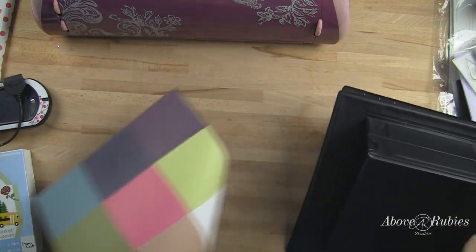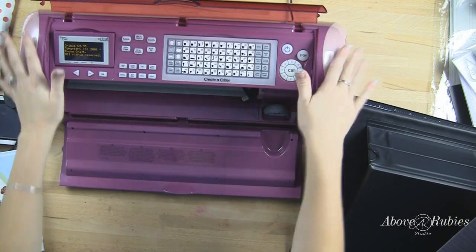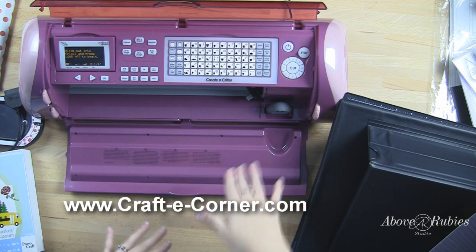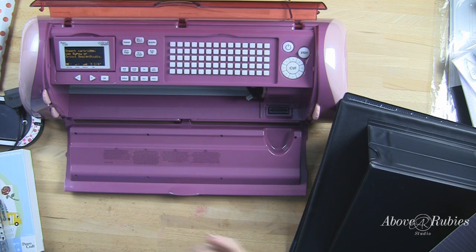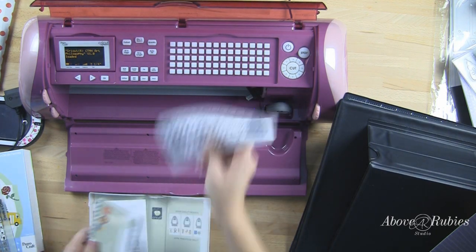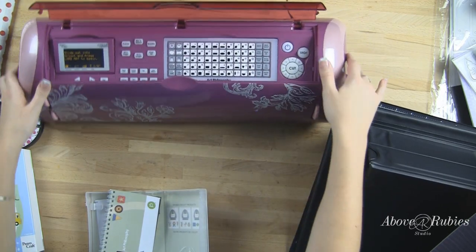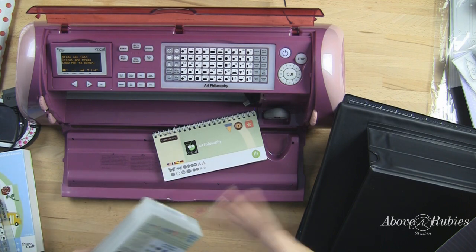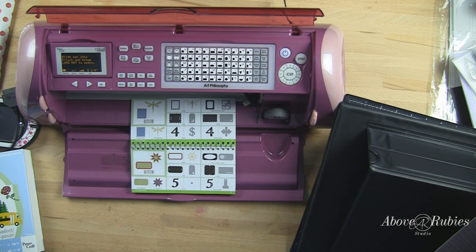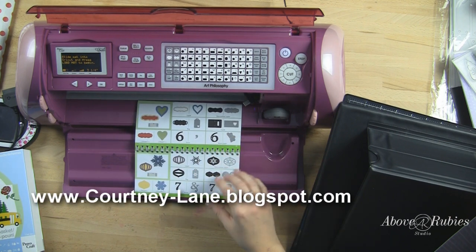We'll use 12 by 12 paper layers by Megan Elizabeth. I'm going to pull my Cricket over here. This is the purple Expression, which was available at Walmart as a kind of Black Friday special — a lot of Walmarts sold out really quickly, but CraftyCorner.com actually has it in stock. You can get your very own purple, yellow, or teal Cricket Expression there. It's exactly the same as your white Expression and comes with two exclusive cartridges. I was really blessed that Crafty Corner provided this for me. We're going to use the Art Philosophy cartridge.